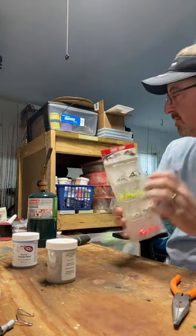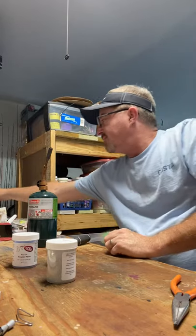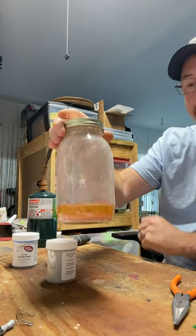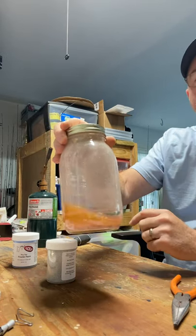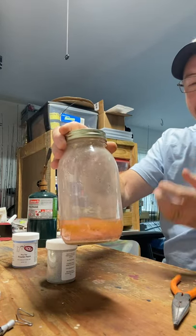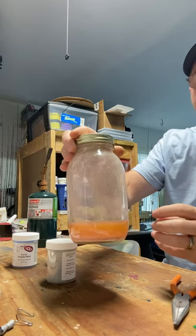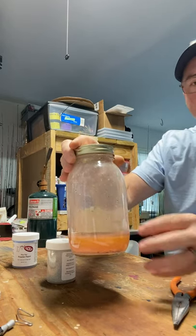So what I do is I have a jar of lacquer thinner. I'll pour them in there and shake it around for about 15 to 20 minutes. It eats the paint completely off. Take them out and brush it off.